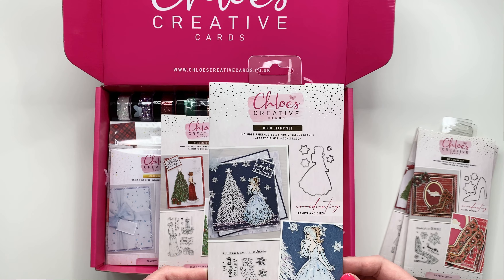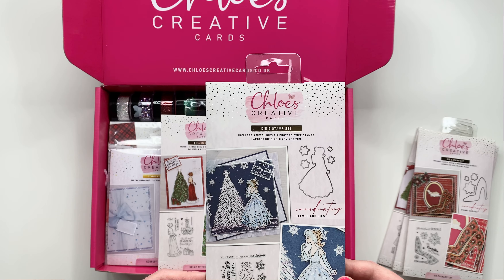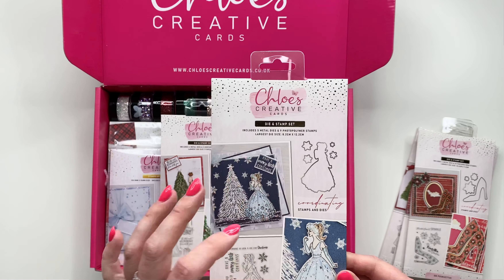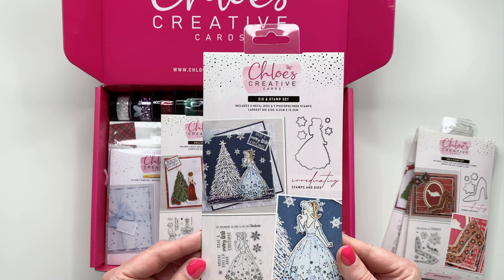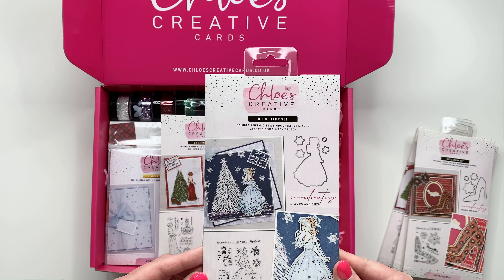Next up we've got 'Snowflake Queen' and I love this stamp and die set. Again you've got your A6 stamp plate and you've also got your dies to match the girl and the little snowflakes, so you can really be blinging this up, glittering it up, and adding lots of different elements. It's an absolutely beautiful stamp and die set.